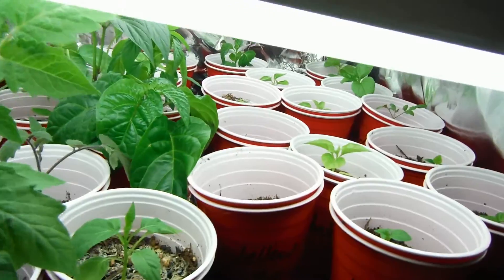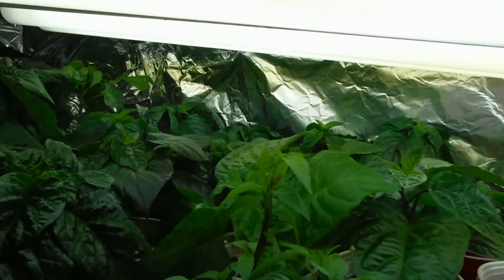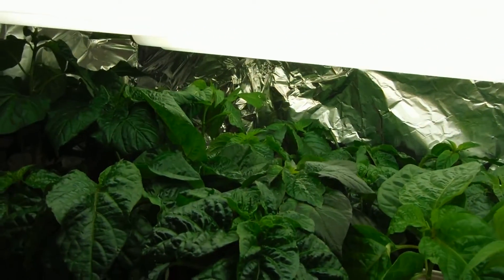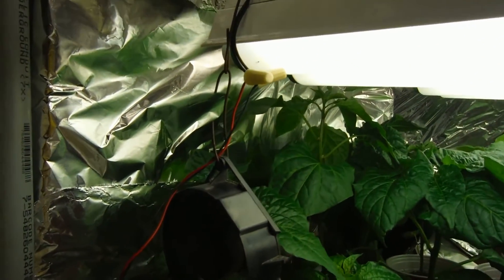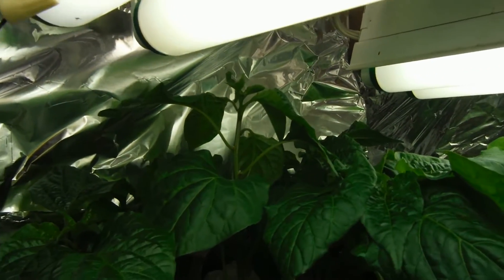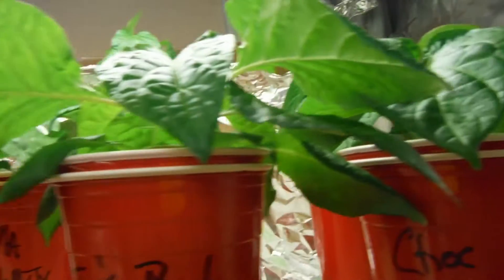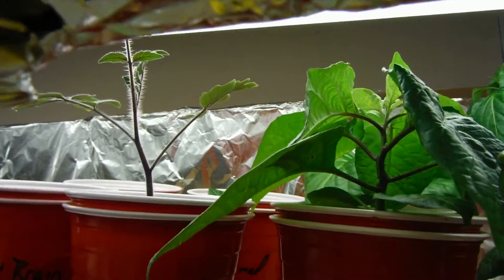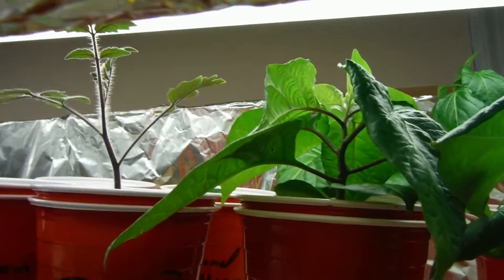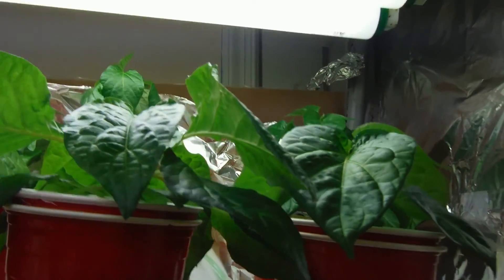Just in case you were wondering how it goes back together after filming — this is it. I'll organize according to height and probably need to jack up the lights. The upstairs is nice and spread out — I put a bunch of the bigger ones up there. Thanks for watching, later.